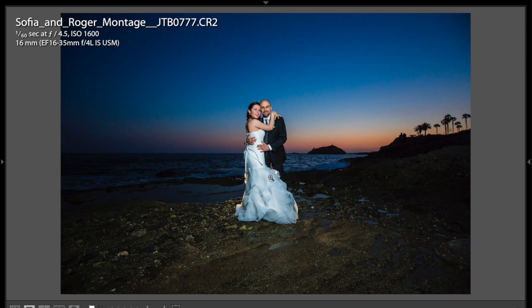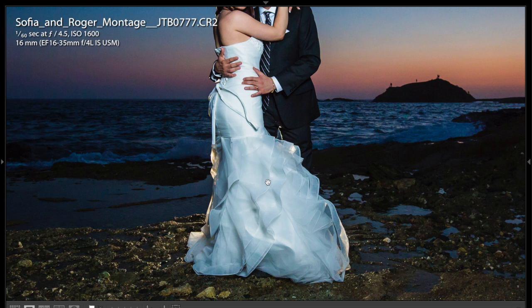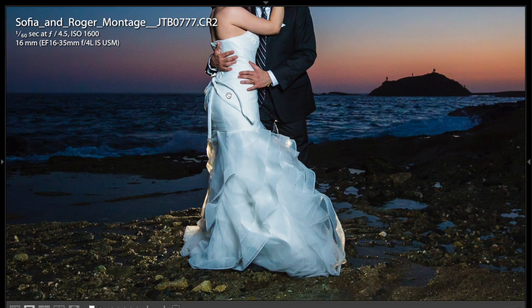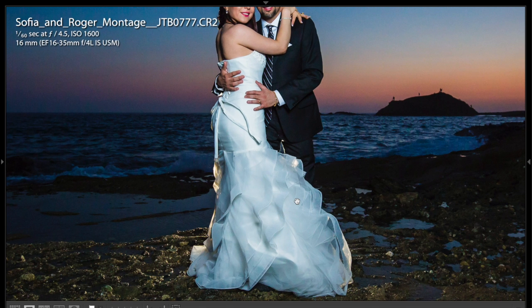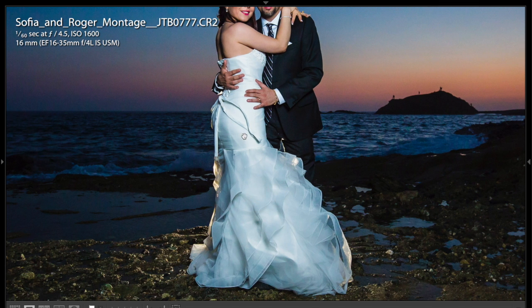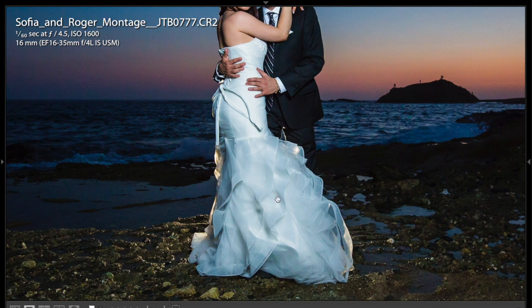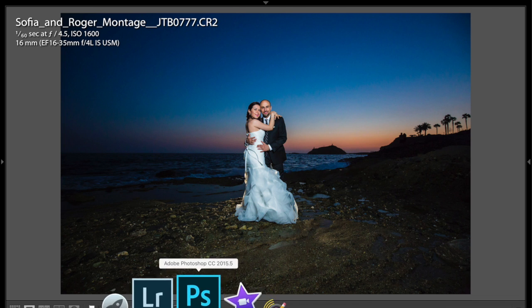Now what has happened is we have this crazy color cast, and it might not bother some people, but it actually really bothers me when the bride spends a lot of money on a dress that's supposed to be white, and because of different factors and the environment, you get a color cast. We've got a blue color cast here, and I'm going to show you how you can easily remove that in Photoshop. Let's pop over to Photoshop right now.